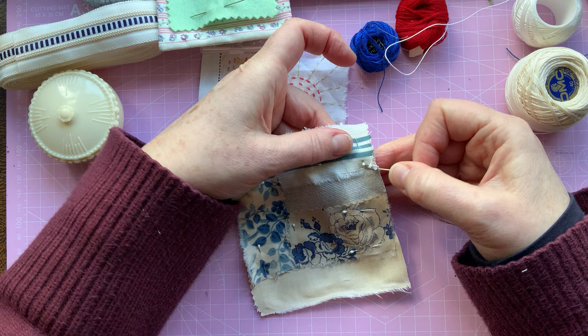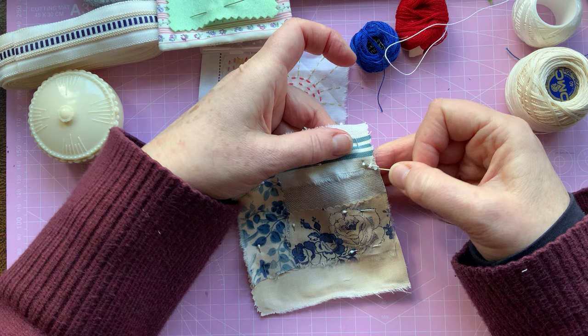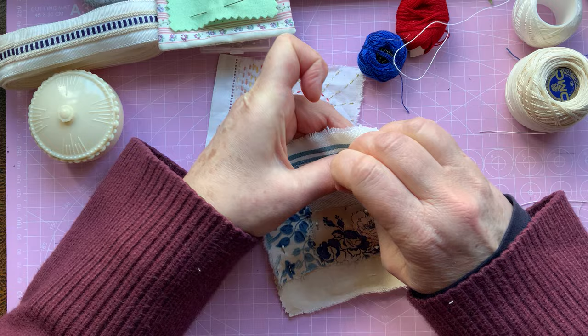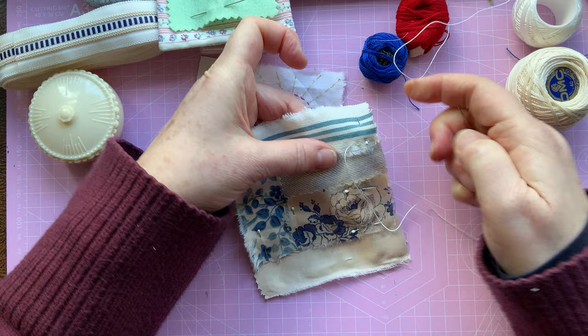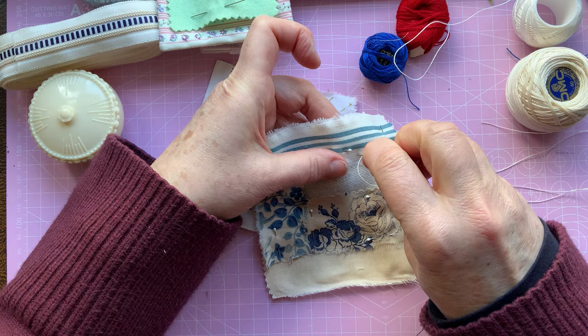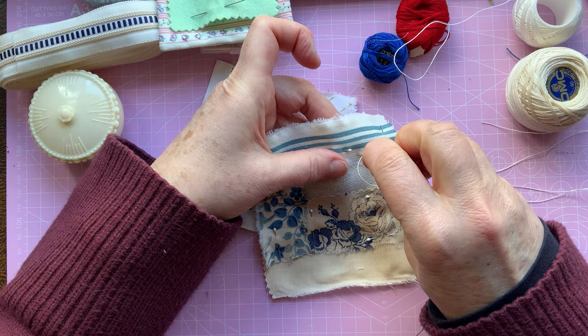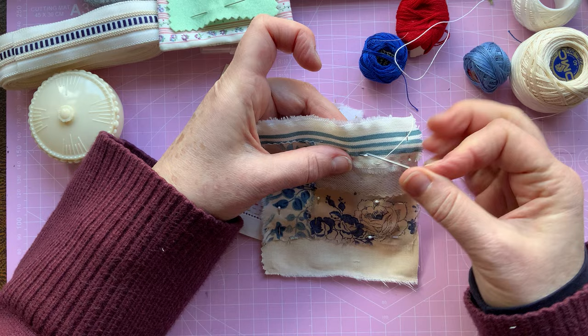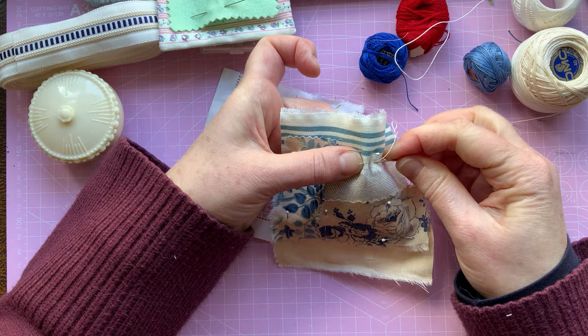I'm going to start here and almost hem straight across, but obviously leaving the raw edge — not tucking that in at all. I'm just going to do a running stitch all the way across. That's attaching not only the striped one but also the overlapping one. You can either do your running stitch on top like this, or stab and go down and then back up again — it's entirely up to you. It doesn't matter which way you do it. Because I'm sewing through three layers of fabric, it can get a little bit tough and I think my needle might be a little bit too thick.